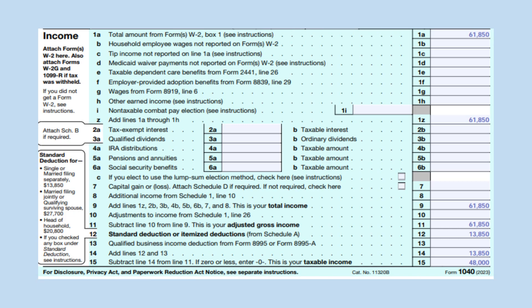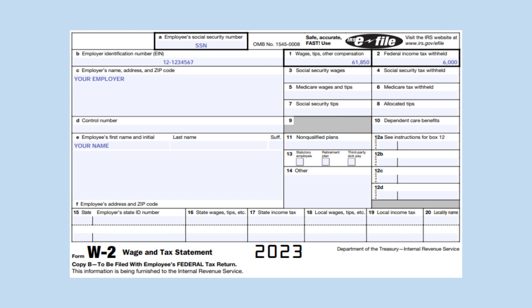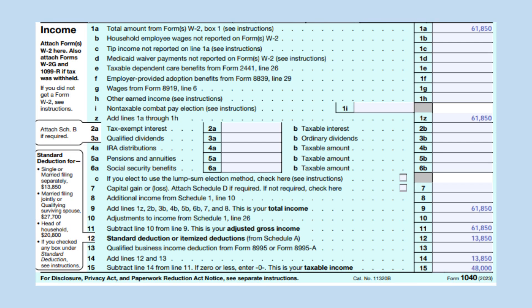On line 1A, put your wages that you can find in box 1 of your form W-2. In our example, it is $61,850. Carry this amount down to line 1Z and line 9 as it is your only income.